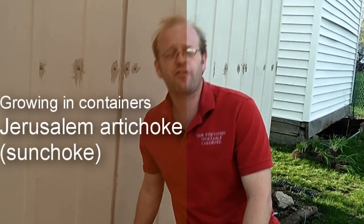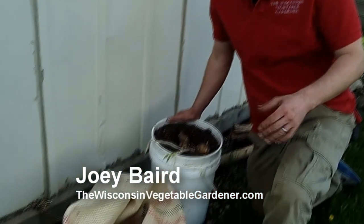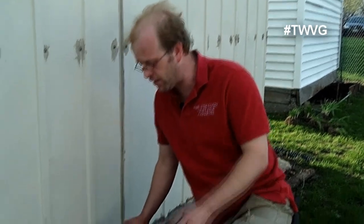Growing in containers is a great way to expand your growing space if you have adequate ground space, or an alternative if you don't. We're using a burlap sack here — just an ordinary burlap sack we got from a local coffee roaster. You can call your local coffee roaster and some of them will give them to you for free. Call around and you'll find ones that are willing to get rid of them. That's what we've been able to acquire over a number of different gardening projects.